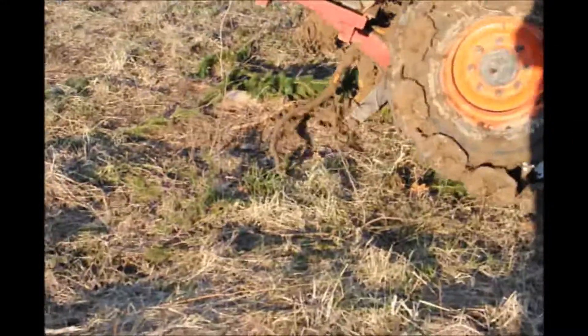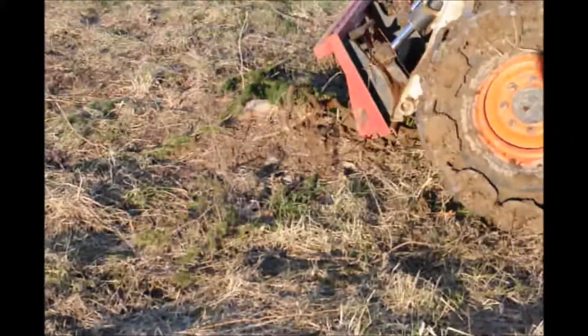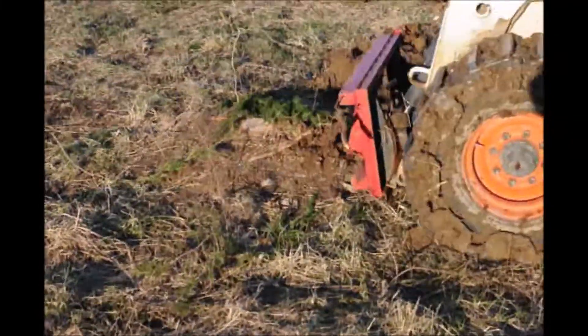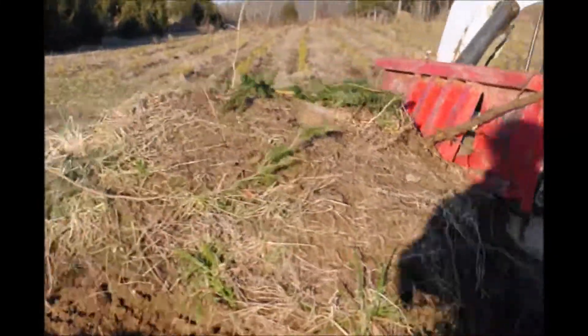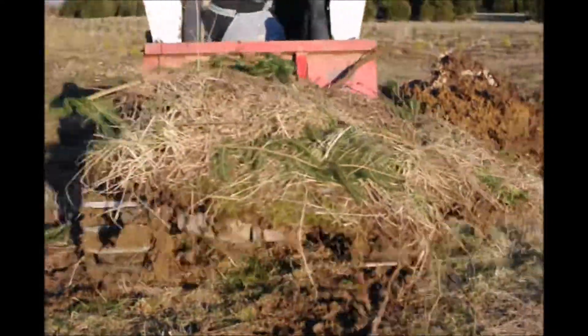It can help you dig holes as well for planting your trees where there are a lot of roots. And it's easy to mount up — it attaches right away and detaches quickly. It can be put on a pickup truck to transport.